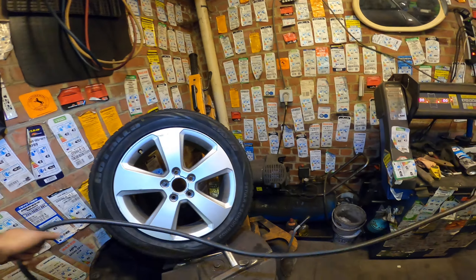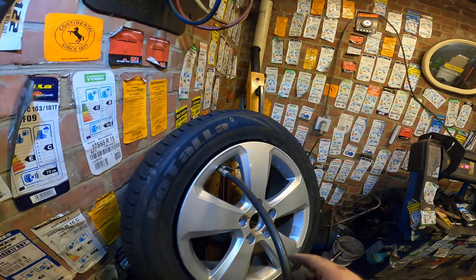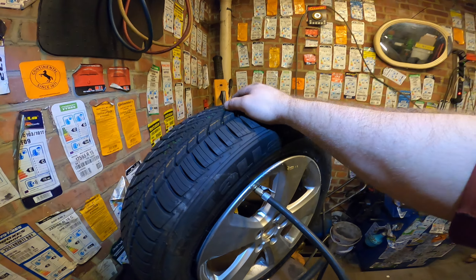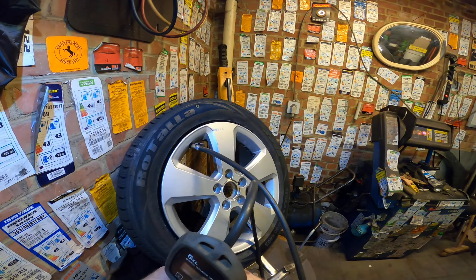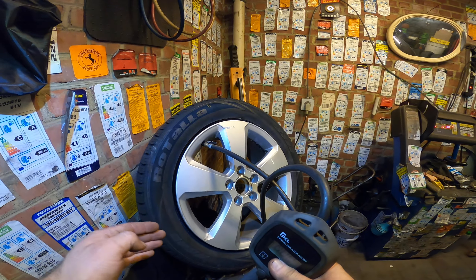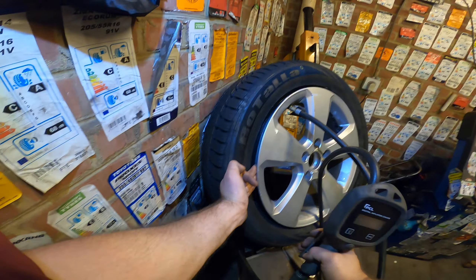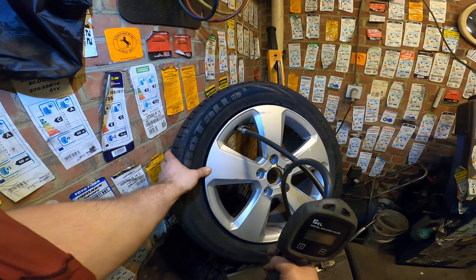Now we will inflate it and it will pop on the rim. I put it like this because when you leave it resting horizontally, when many tires are stored on top of each other, the rim sticks out and you cannot inflate it. So it has to make a little bit of contact.